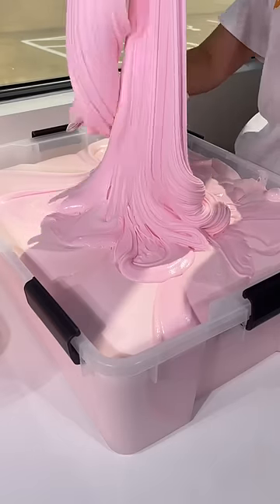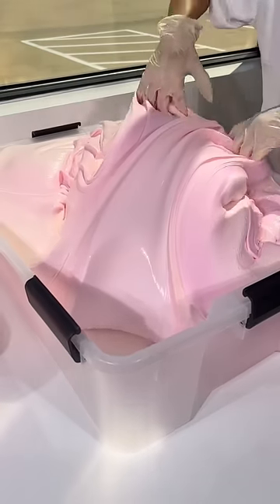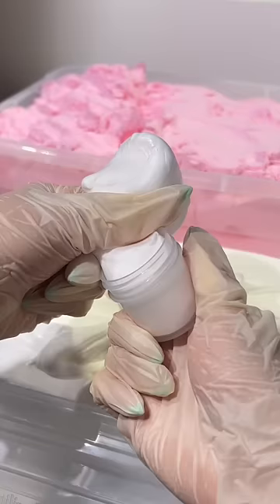Let's assemble our pink taiyaki ice cream slime. First, we're going to put the label on the container and pack a creamy and buttery pink slime base. This slime also comes with a mini cream slime, so we're going to pack that into our small one-ounce container.